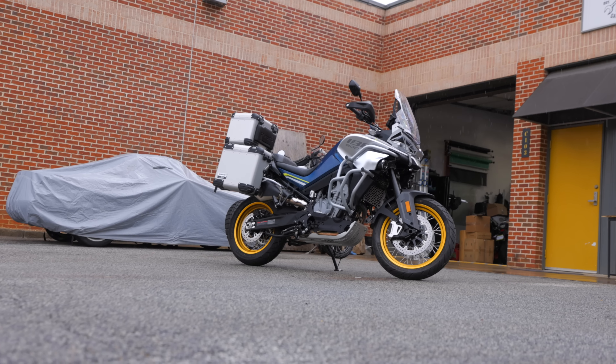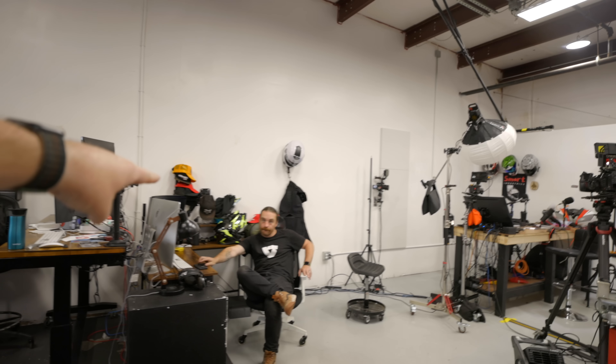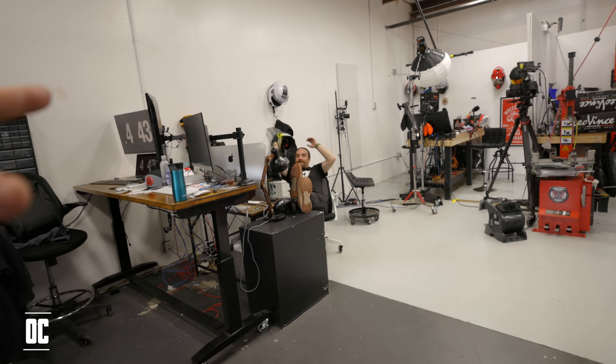That is it for installing every single accessory that CF Moto makes for the Ibex 800 T model — not the old car, but the new bike. If you guys enjoyed this video make sure to hit that like button and subscribe for more ADV Bros content. On the next episode we can do the exhaust, aftermarket accessories, or go for a ride — let us know in the comments. Thank you guys, put 'OC' in your comments for the Outro Crew. Also thank you CF Moto for all these cool accessories — I can't wait to put them to use, which actually means I can't wait for the bike to fall over.